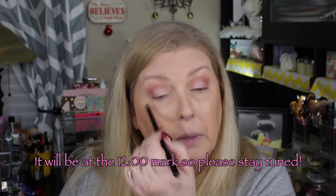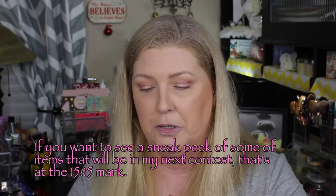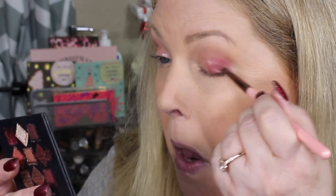After I get this look done, I need your help with something — I need your opinion, so please don't go anywhere. Now I'm going to go into another flat brush and take this gorgeous shade and go back to the lid. I'm going to do an ombre effect — overlapping that shade we just used and taking it out.